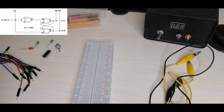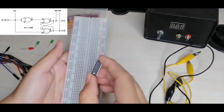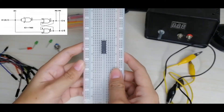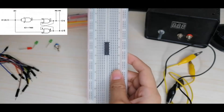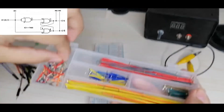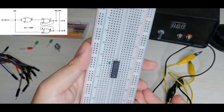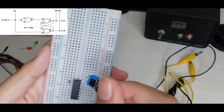Let's start our experiment. Here is the circuit we will set up. We'll place the IC in our breadboard. From the figure, pins 1 and 2 are connected together, so we'll use a wire to connect pin 1 and pin 2. Then we'll put our SPDT switch in the breadboard.